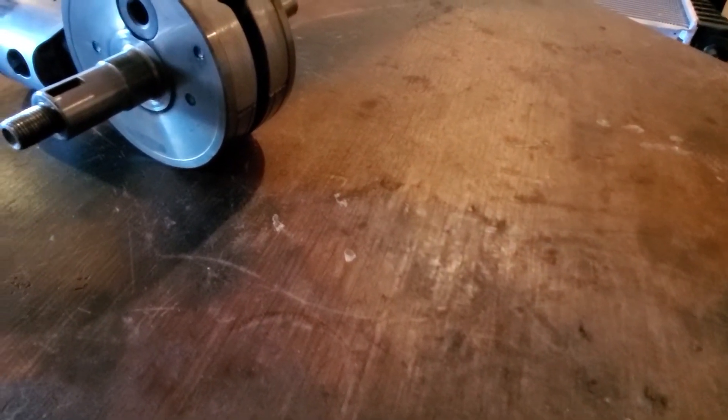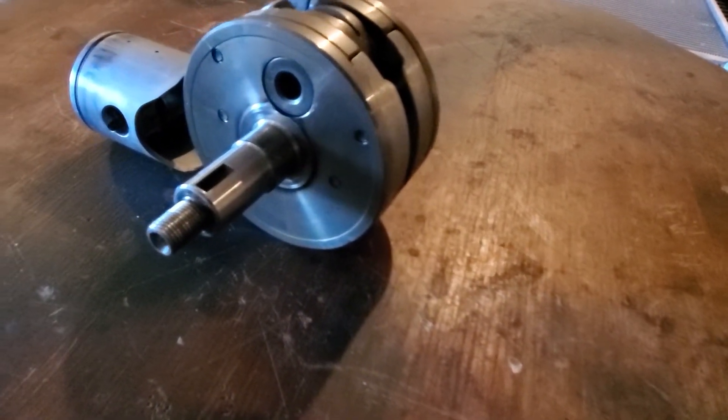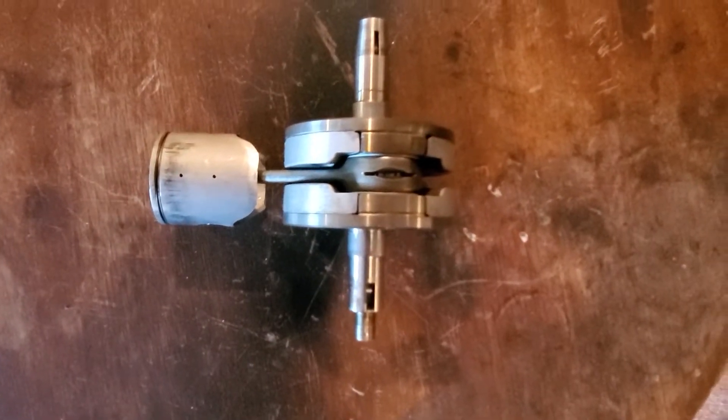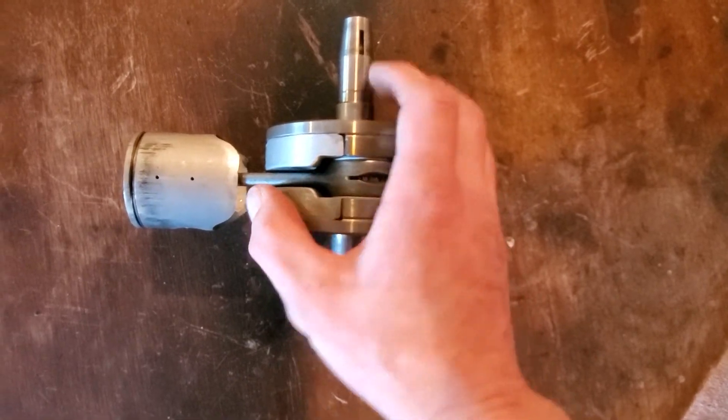Here is our crankshaft with our old piston, old connecting rod, old bearings, and all the pieces, pins, and all that. Now to replace all this stuff, you have to split the webs apart from the pin.